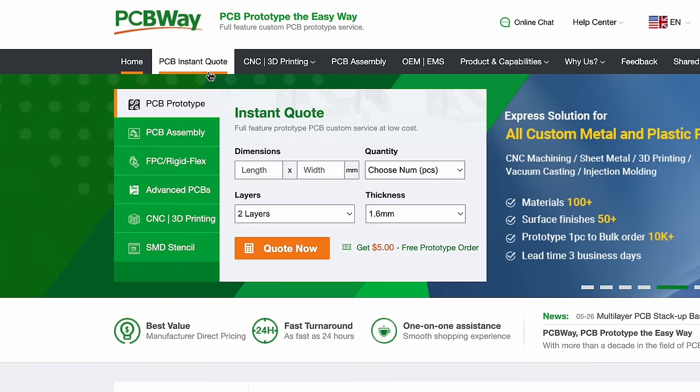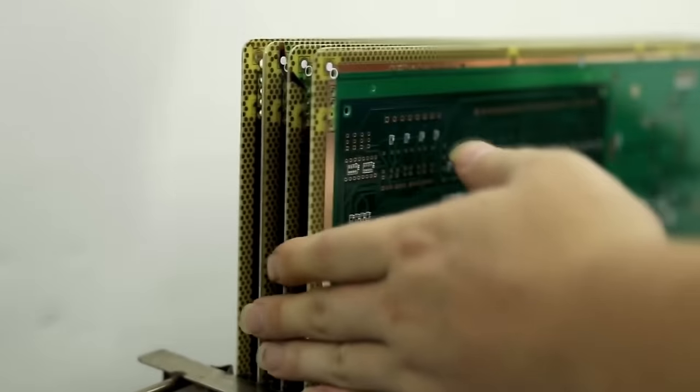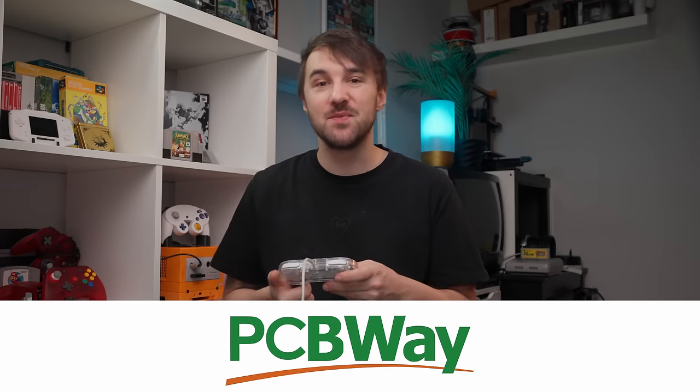The PCBs and their assembly service are also excellent and I had no issues ordering my parts. Sure, there was this little hiccup with the Molex adapter, but this was totally a mistake on my end and easily preventable. They also offer a wide range of other services like injection molding, sheet metal fabrication, and CNC machining. They also have an online chat available if you need help with ordering your parts or have questions about the process. Many thanks again to PCBWay for helping make this project a reality — check out the link in the description below.